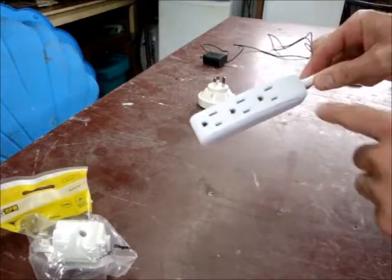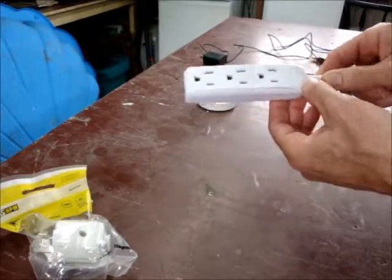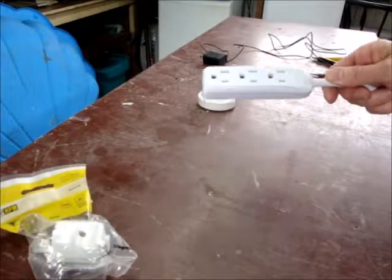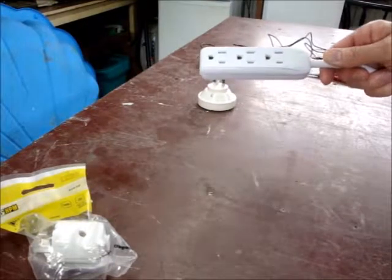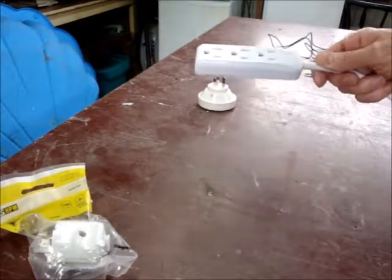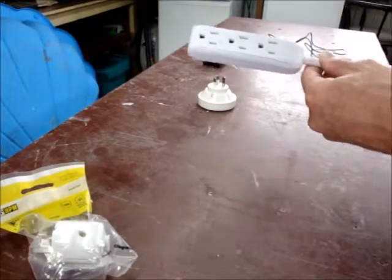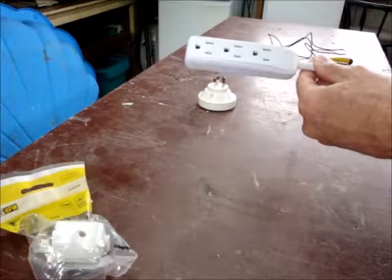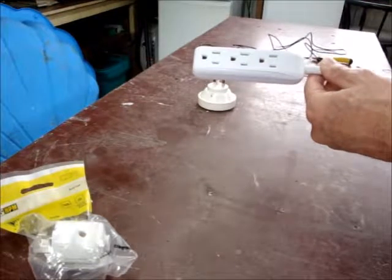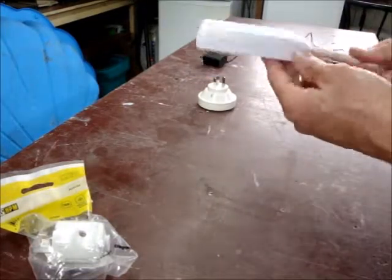Now, an important note: this power bar does not have a surge protector or a circuit breaker. I'm thinking I wanted one that is blank — just direct wiring to the plugs. Because the Canadian circuit breaker is designed to work at 110 volts with 15 amps, and New Zealand power supplies 240 volts at 10 amps. I'm not sure if there would be conflict with any surge protector or circuit breaker, so I made sure I bought one that does not have that.